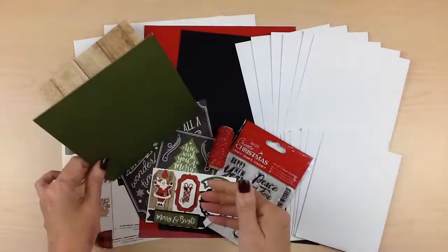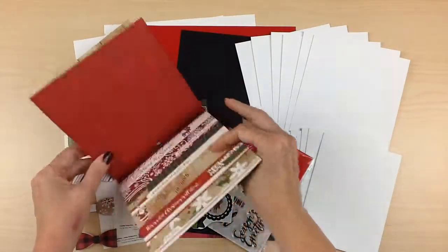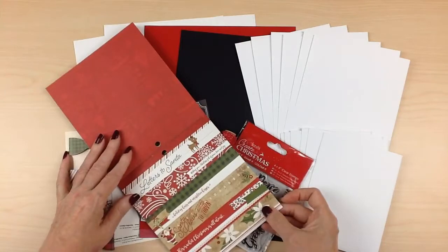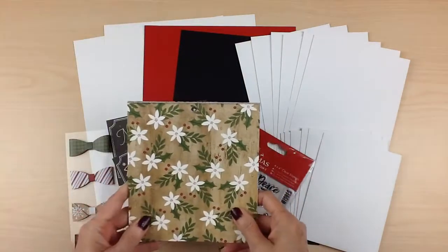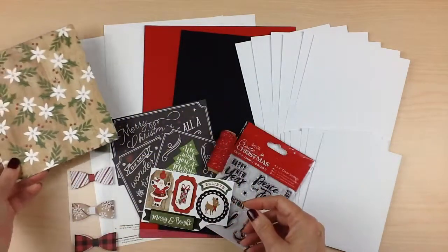Beautiful wood grain. Some borders that are perfect for the fronts of your cards as well. Solid green. So that's a look at the 6x6 paper pad that you'll get.